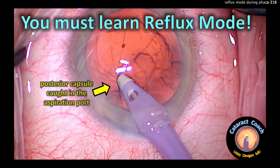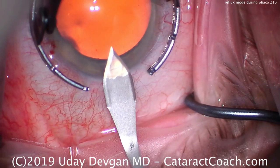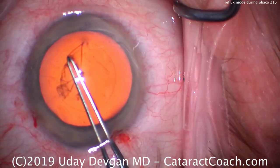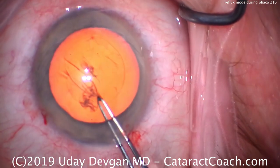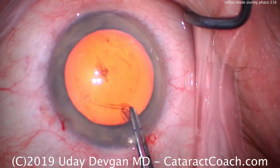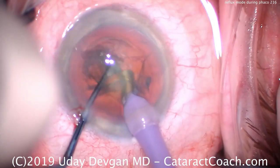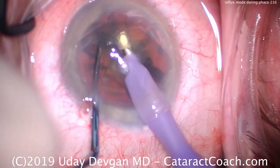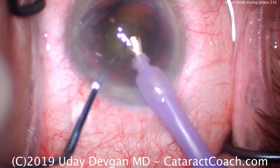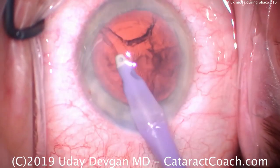CataractCoach.com, talking about reflux mode. This is a routine phaco case — we'll speed through the initial parts, the incision, completion of the capsulorhexis, and phaco mode to remove the nucleus. Reflux is when you get the pump on the machine to move backwards — instead of aspirating fluid out of the eye, it puts fluid back in. It's helpful to release suction. Most commonly we use it during IA and cortex removal, and that's what I want to show you here.